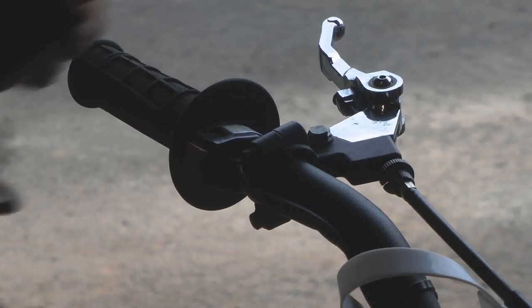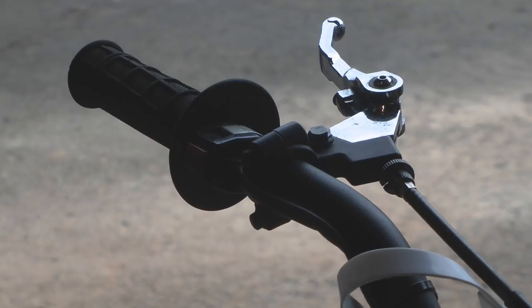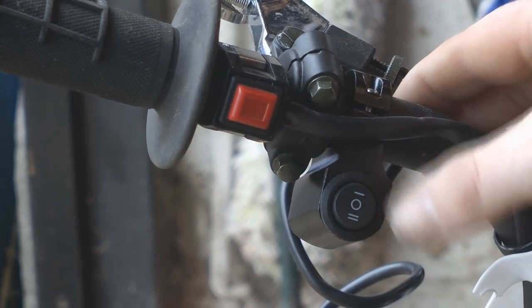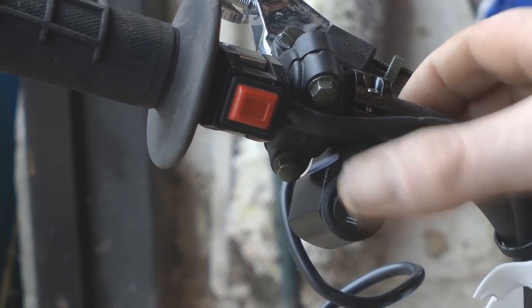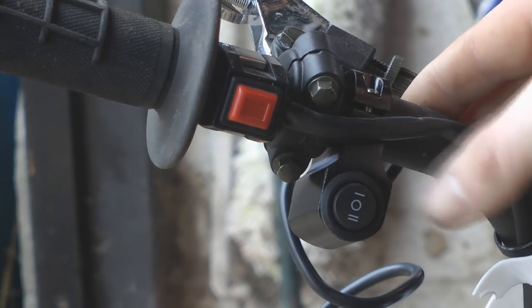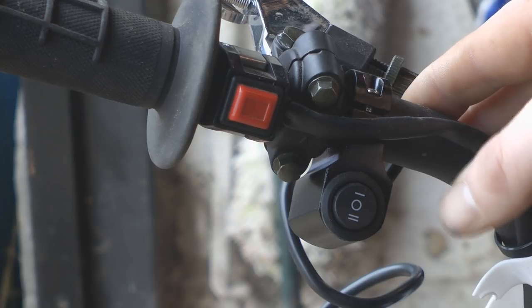The next thing I'm going to do is fit the switch here on the handlebars. I'll just test fit it a couple of different ways — and there you go, there's the switch in position. It's got two on positions: one up there, then off, and then another on down the bottom, so I can wire separate lights up. I'm just going to use the top one for the spotlight and leave the other one unwired in case I want to add an additional light.